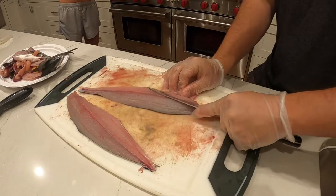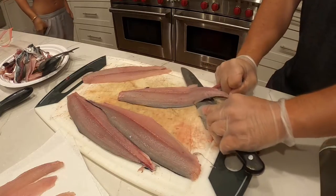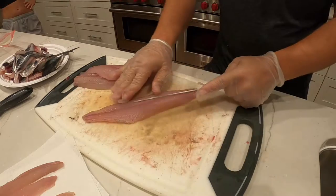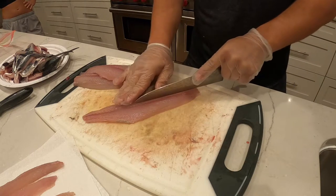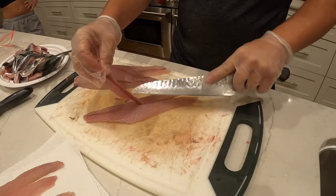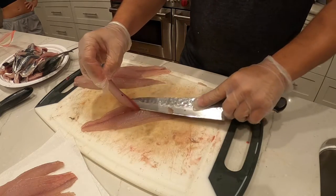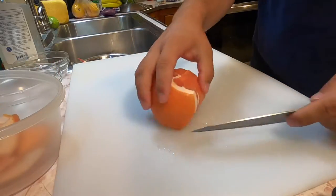I'm gonna take those rib bones out right here. Some people leave the skin on but I'm gonna take it off. These mackerel have a lot of little fine bones and I didn't bring any tweezers, so I'm just gonna cut right down the middle and remove those. After filleting, I went ahead and froze the fish and re-thawed it a few days later — I really wish I would've eaten it fresh, I think it would've made a huge difference.